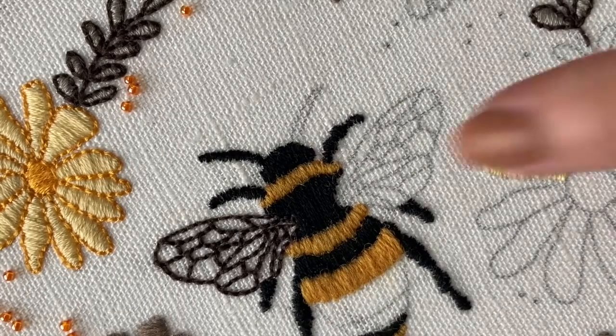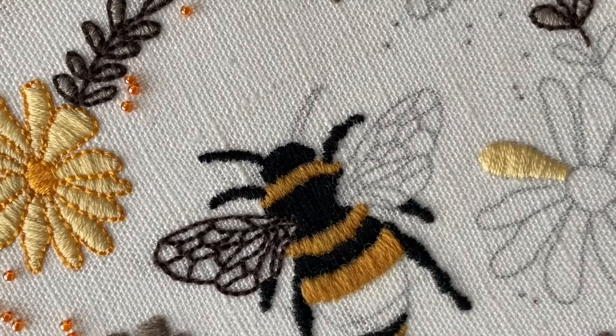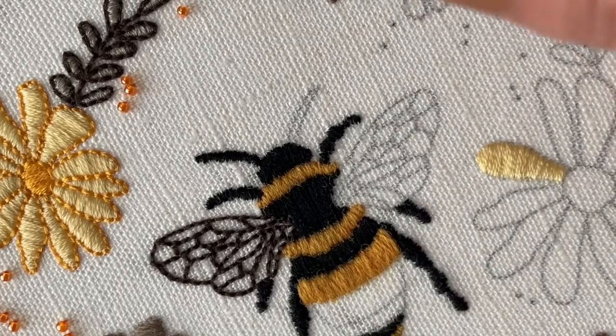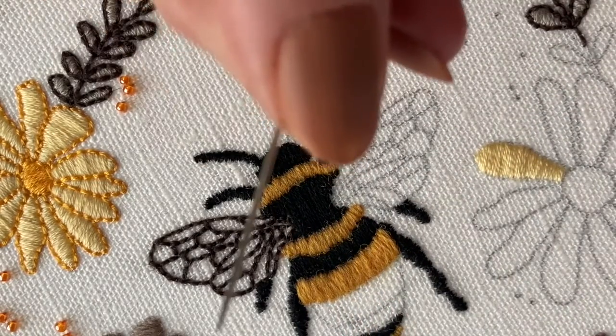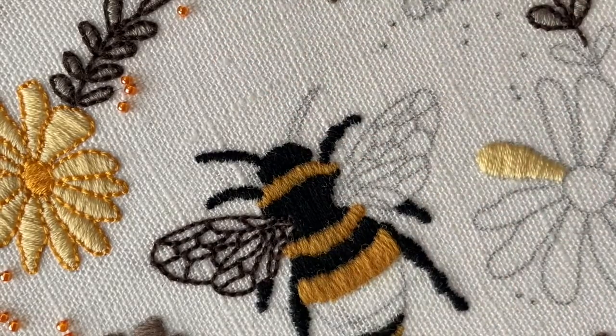I'm going to show you how to stitch this. We're going to use black standard cotton — 310 is your thread. You need to make sure you've split it down to two strands, threaded your needle, and got a knot in the end so it won't pull through the fabric.